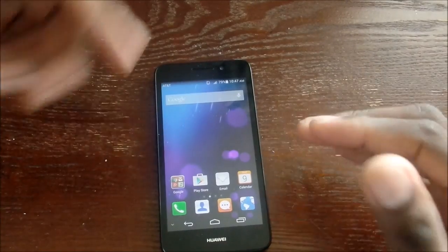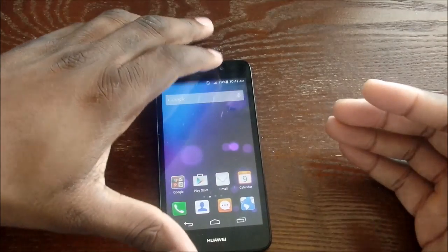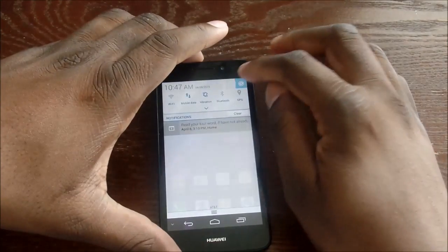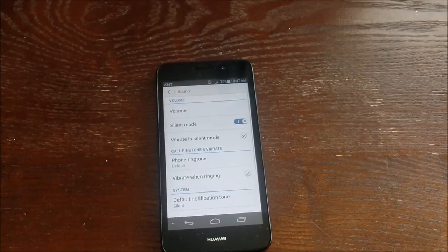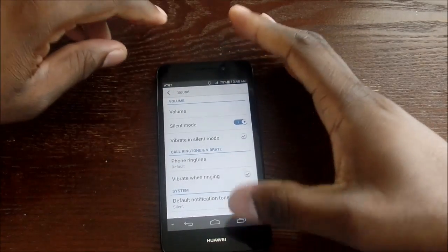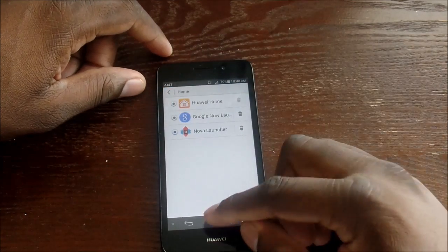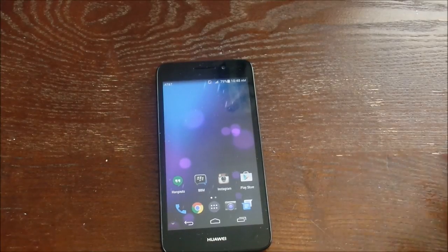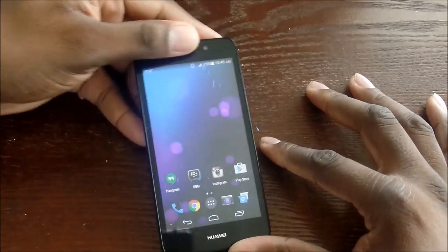This comes with Huawei's Emotion UI 2.3, but I've been running Nova Launcher. I just wanted to show you the UI that's actually running — it's running 2.3. But not too much tech stuff; I want to get into this device.